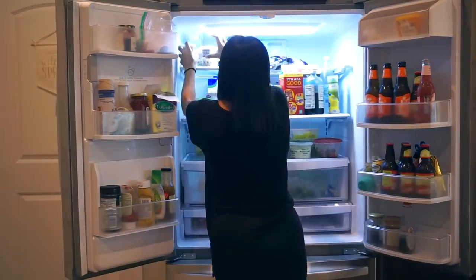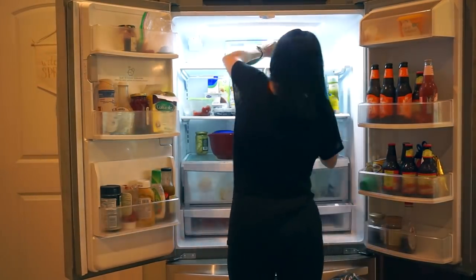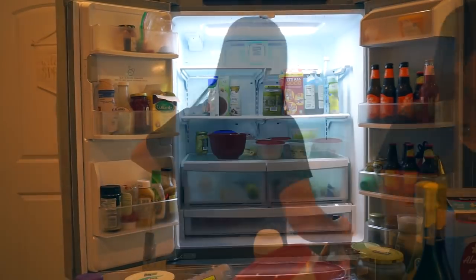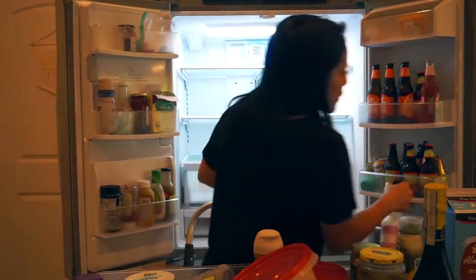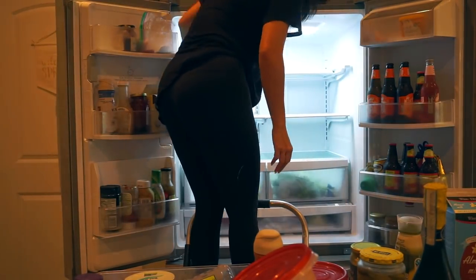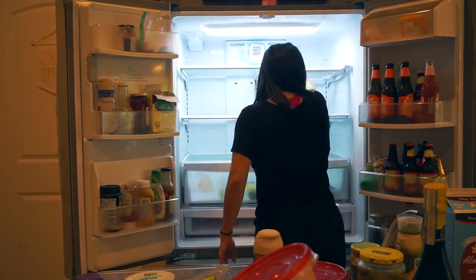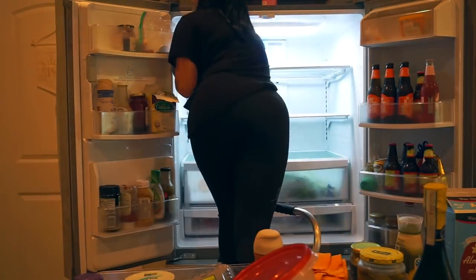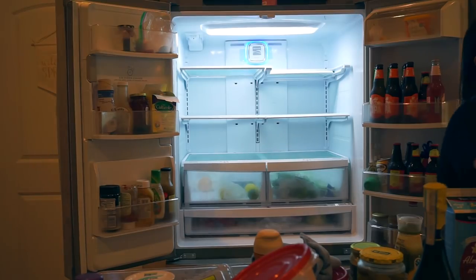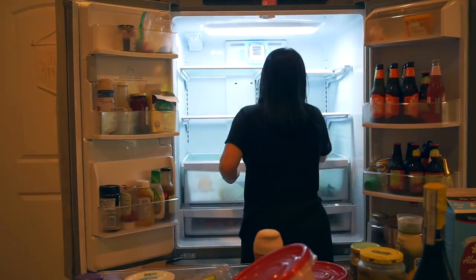Moving on to the most dreaded part of cleaning my kitchen - cleaning my fridge. I must confess that I do not clean my fridge as often as I should because I hate it. Is anybody else with me? Once the fridge is all empty, I'm using a little bit of the multi-surface spray on the top shelf, and then with whatever I have left on my German chamois I'm wiping down the rest of the shelves - wiping them down with the damp chamois and then going back in with the towel and drying it off so it doesn't leave any streaks.